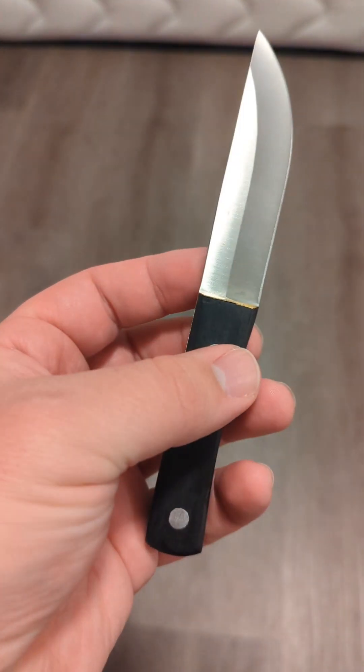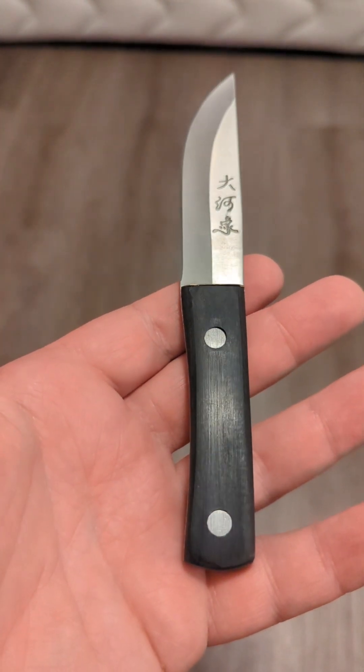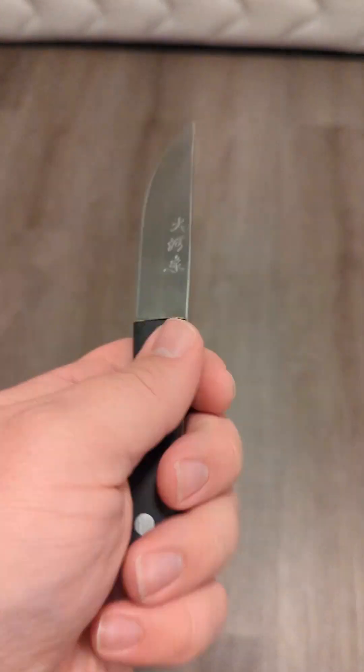Anyway, I hope that was educational and maybe entertaining. I hope you enjoyed this video, and we will see you in the next one. This has been Knight 16 — Knight out.